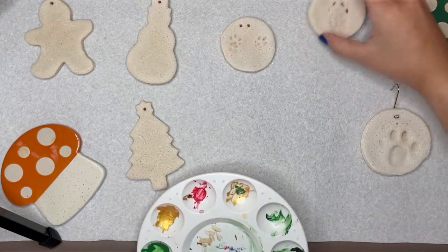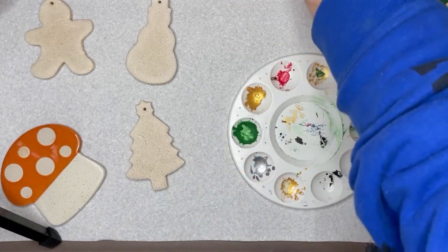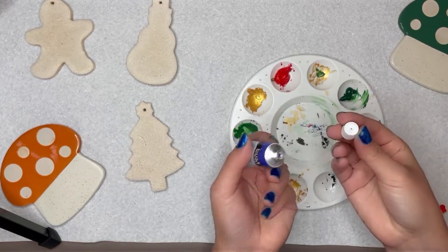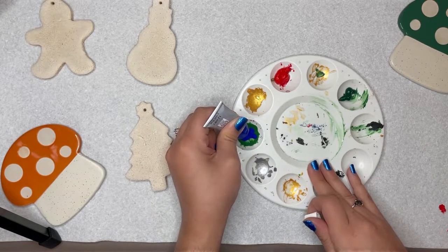We made sure to get prints from all 5 of our pets. Even if you do not have pets, you can still DIY your own homemade custom ornaments. I'll also help you pick out the right paint for the job since I tested 3 different brands of acrylic paint on this batch, and I have feedback for each one.